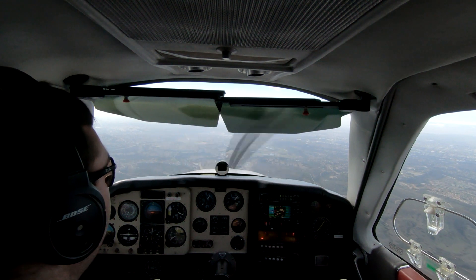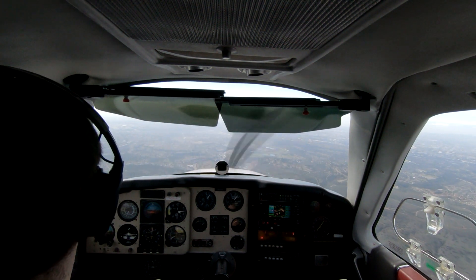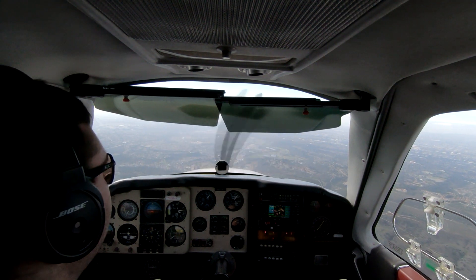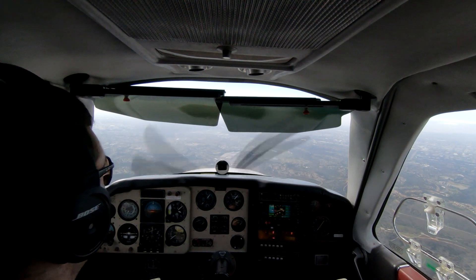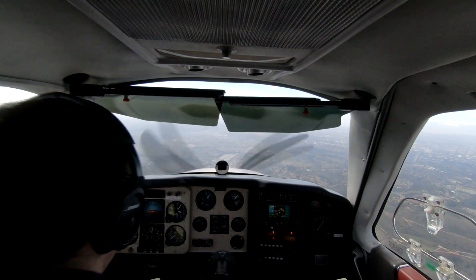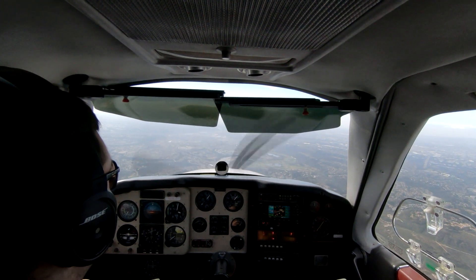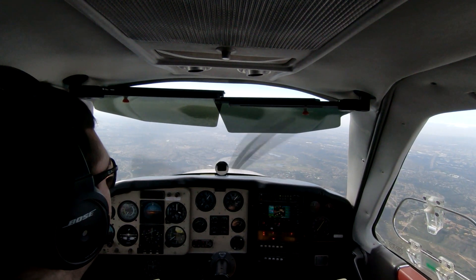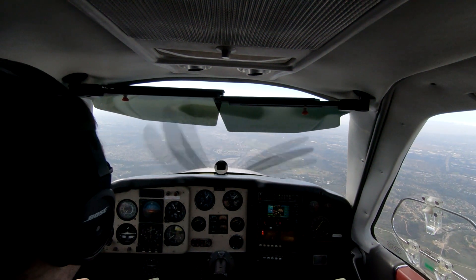I just took the handoff to Montgomery Tower from SoCal Approach. I'm looking now and seeing I'm still pretty high — this isn't really quite working. We're getting to the point where we might need to trade some airspeed for altitude, drag the airplane up, throw some gear out, and use that to increase our descent rate. We're doing about 900 feet per minute at about 150 to 155 knots, coming through 2,000 feet.